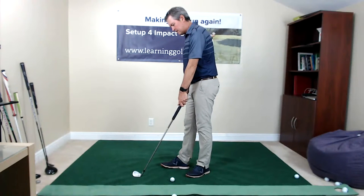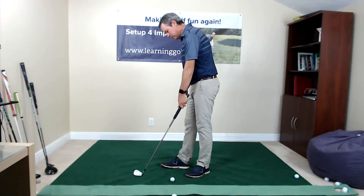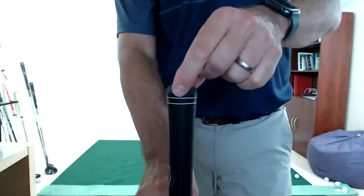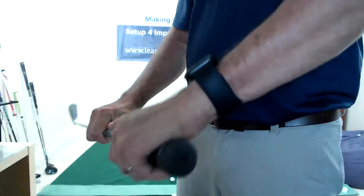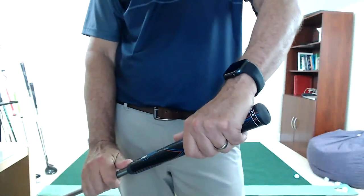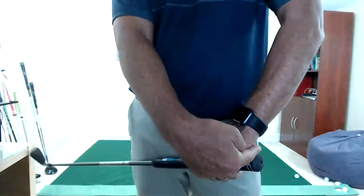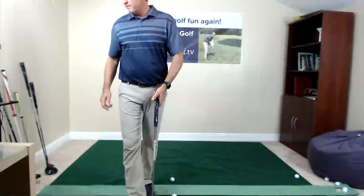Something I'll mention: my clubs are about a half inch longer and I grip slightly shorter — probably half an inch — on purpose. I've always gripped with a little bit of the hand not quite at the very top. I don't like having the hand hanging off the end of the grip, so I grip all the way down to the end of the grip.